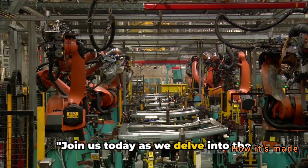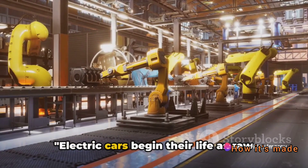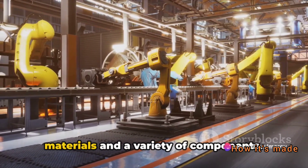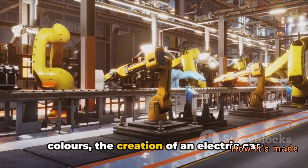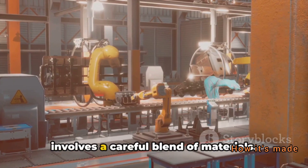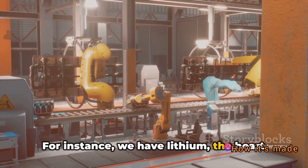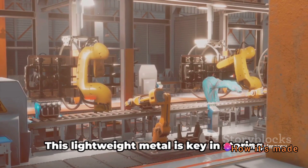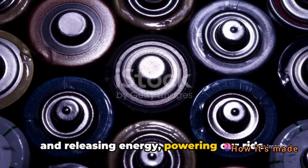Join us today as we delve into the step-by-step process of making electric cars. Electric cars begin their life as raw materials and a variety of components. Just like a painter with her palette of colors, the creation of an electric car involves a careful blend of materials. For instance, we have lithium — the heart of the electric car's battery. This lightweight metal is key in storing and releasing energy, powering our ride.